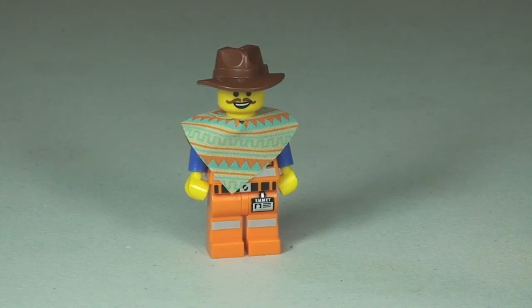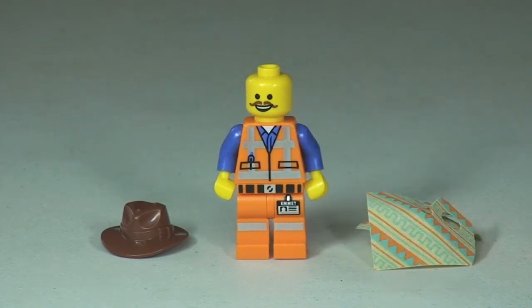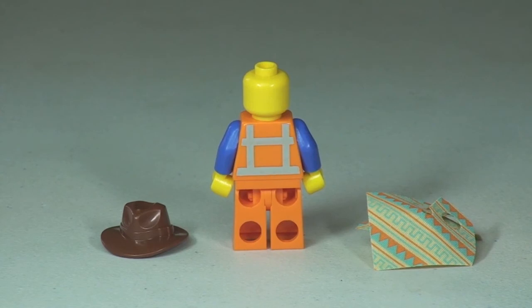Back round to the front — let's take his cowboy hat off now. You get a better look at that face, and the back is just a single-sided face. With the poncho pieces removed, we can see the standard Emmet printing to the front of the torso and the legs. At the rear, there's just that standard printing representing the high visibility jacket top.